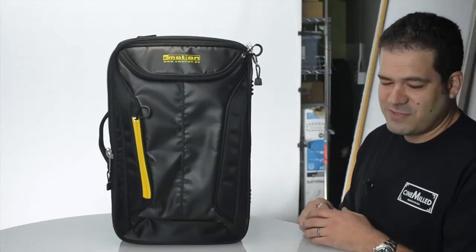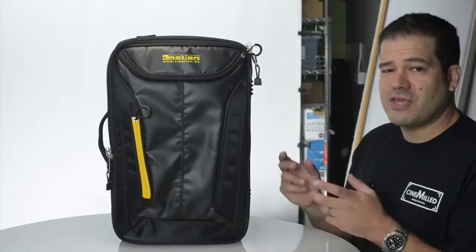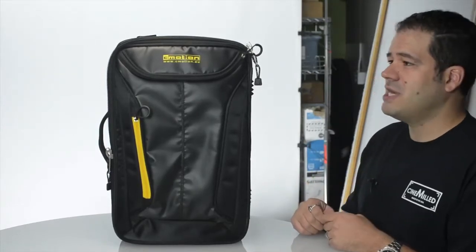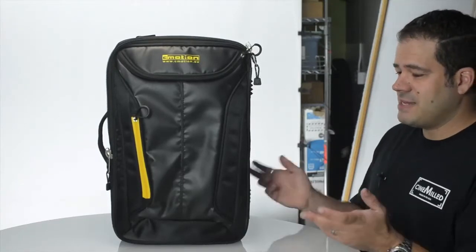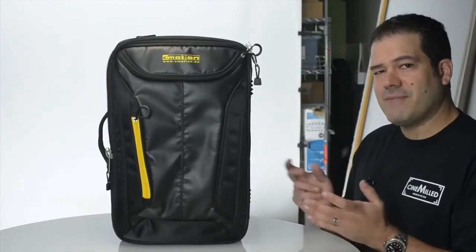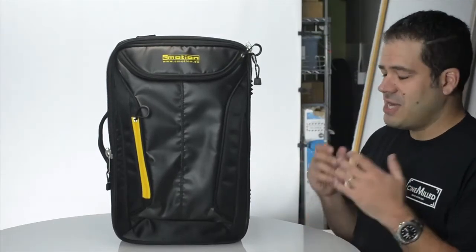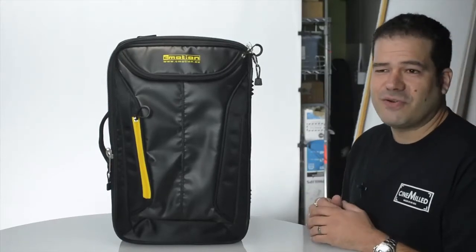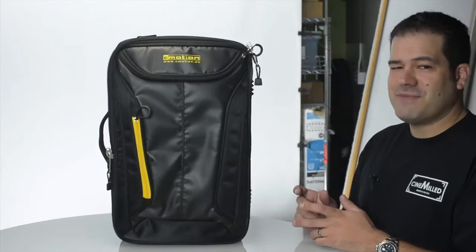I have one of their more expensive cinema systems that controls up to 12 motors, which I use a lot for 3D productions. This is their new offering — since I'm selling so much to Ronin users and the gimbal market, I think it's something everyone should know about, because there are a lot of options out there for wireless focus and it's not something to be taken lightly.